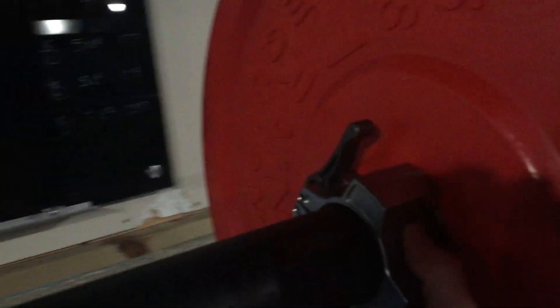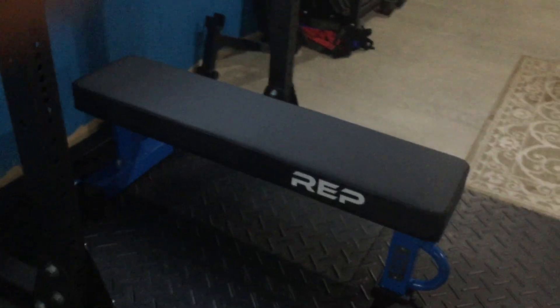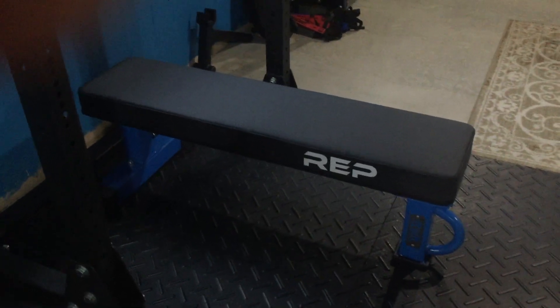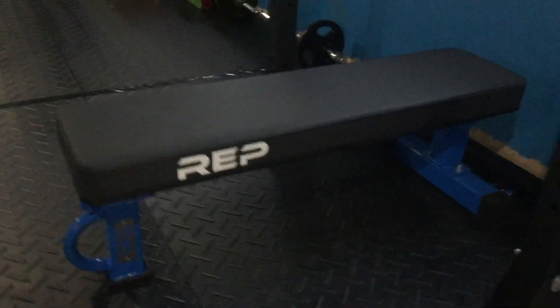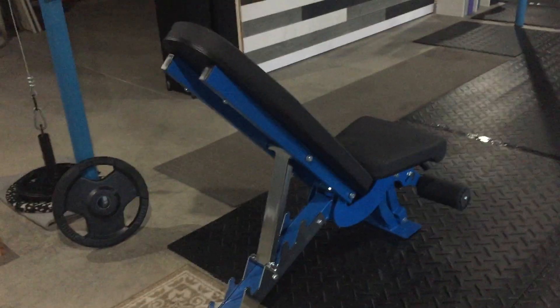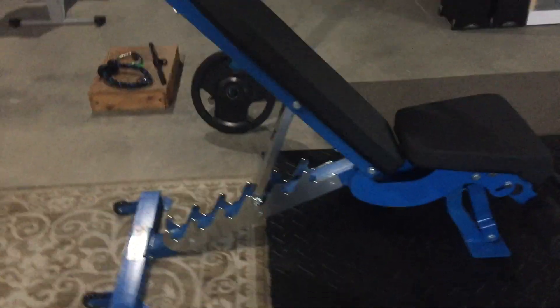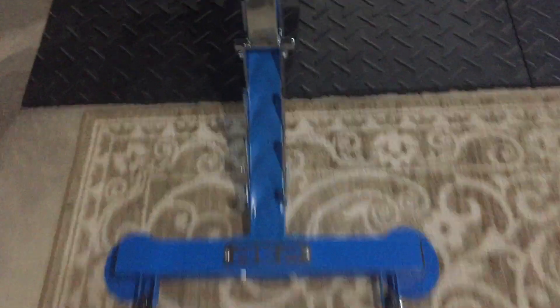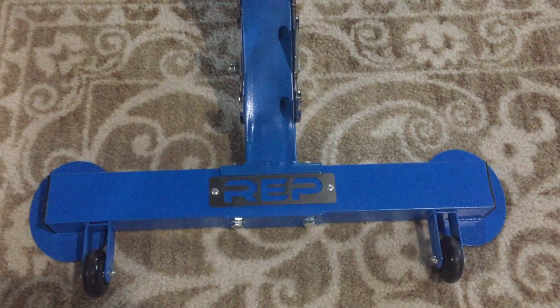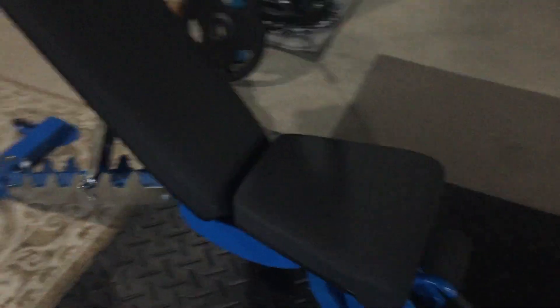The collars on here are these kind from Rogue — really nice, those are not going to go anywhere. The bench is the flat bench 5000 from Rep, which I got a few months ago — very solid. I'd like to get another one. This one is also from Rep — it's the adjustable bench 3000, my newest bench. I was able to grab one when it briefly came in stock. If you're looking for fitness equipment, you've got to be diligent, keep on top of it, and just stay patient.